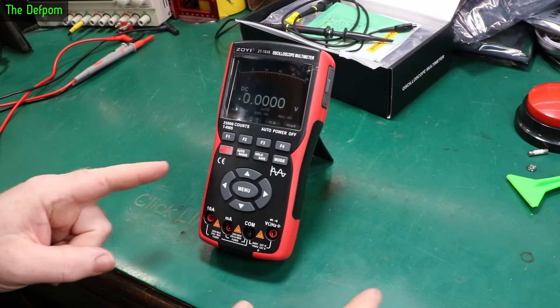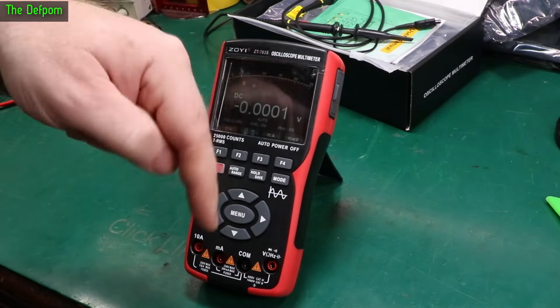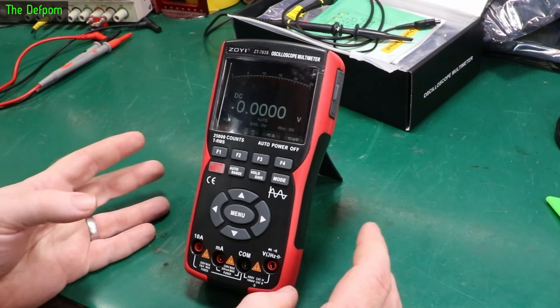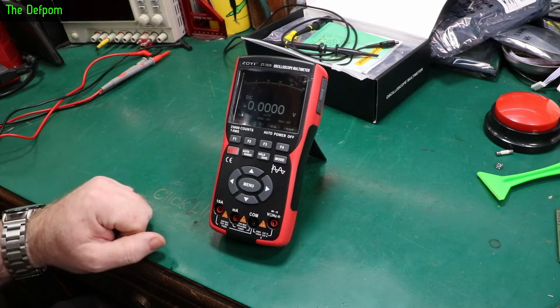This is part two of this video. If you haven't seen part one yet, go and watch that after this one. I'll put a link at the top in the corner and it'll also be linked down below in the description. Watch this bit first, which covers the multimeter section, checking its accuracy and doing the teardown. Then go back and watch part one, which covers all the oscilloscope functionality and the menu system.